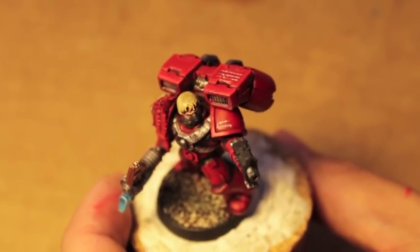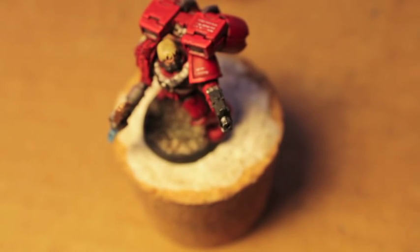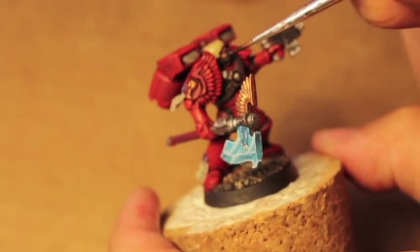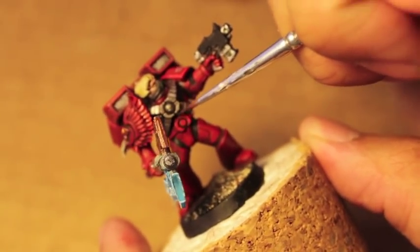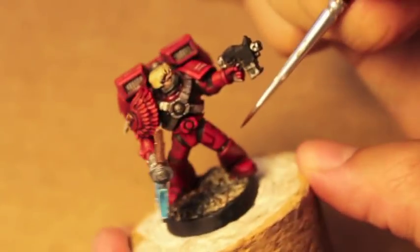The very last step you might want to do is take some Agrax Earthshade and use it to line in the creases. Let's talk about that. We're going to take some Agrax Earthshade, and the most obvious places are all of the creases you can find, and where any of the metals or materials meet each other — that's where the natural shadows are the most prevalent.